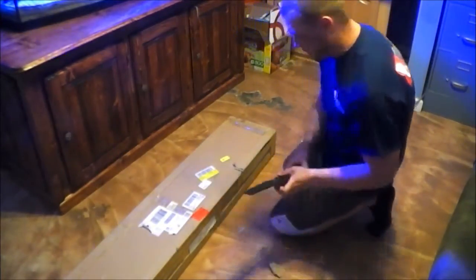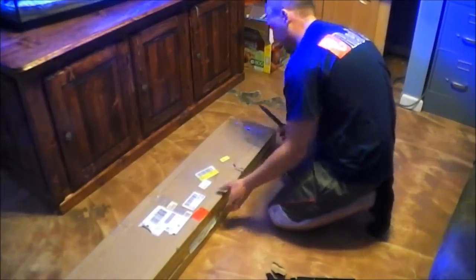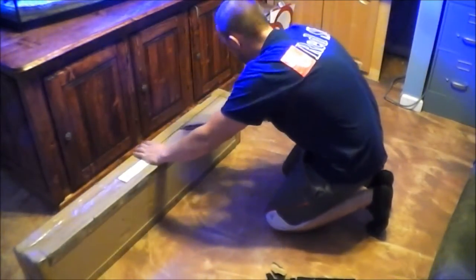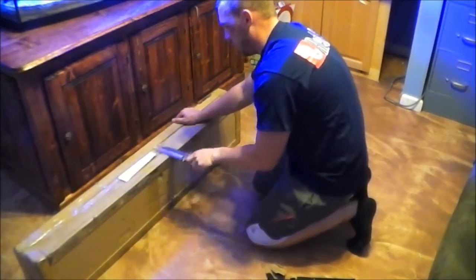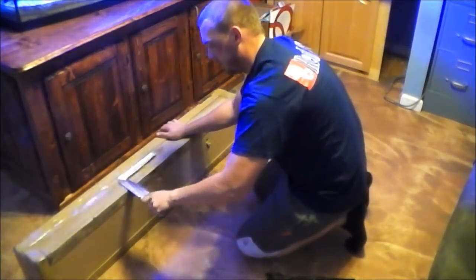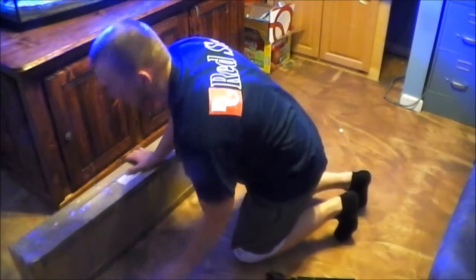I went ahead and went with the Photon 48 with 90-degree optics. I was told they are very easy to get off if I don't like the optics, so I chose to go with them for the money — might as well. That way I have the option of having optics or not having optics.